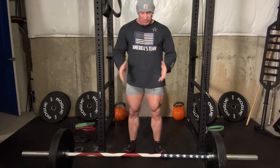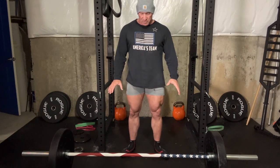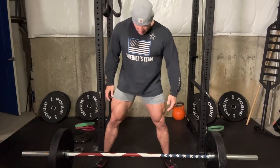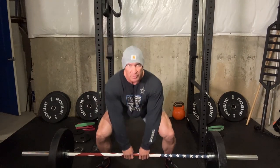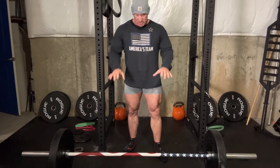There are two ways to deadlift: conventional and sumo. I'm going to stick to conventional — I've never done sumo competitively. When I competed in powerlifting, I always did conventional. Sumo is a different setup; I don't know enough about it technically to go over the finer points. The main difference is that with sumo you're getting a lot more hips and glutes involved because your feet are way far out and you grip the bar inside your legs. With conventional, your stance is more narrow. You can look up sumo on YouTube if you're interested — I'll just focus on what I do, which is conventional.